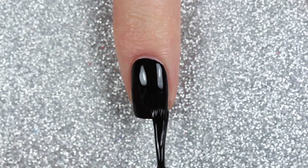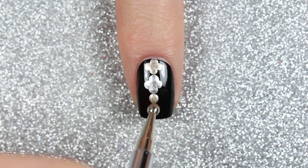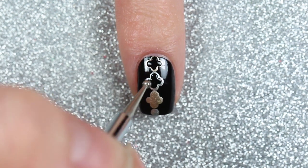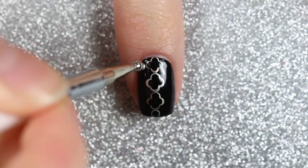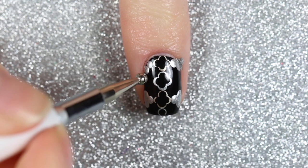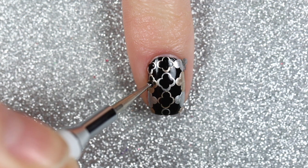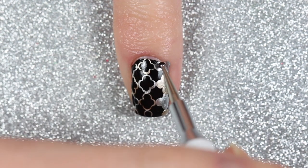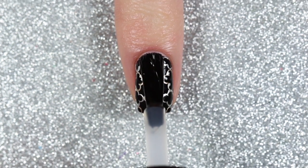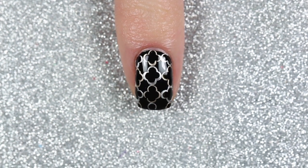The next design is a take on the quatrefoil design created by Christabel Nails. Starting with the black polish as my base, I used a large dotting tool to paint four-leaf clovers down the center of my nail alternating between gold and silver. Then I took a medium dotting tool dipped in the black polish and painted smaller four-leaf clovers inside the gold and silver ones. Once the center row was finished I continued the same technique on either side to fill out the rest of my nail. Here is the glossy and the matte version.